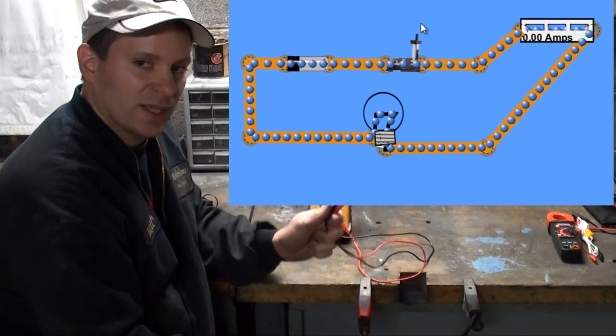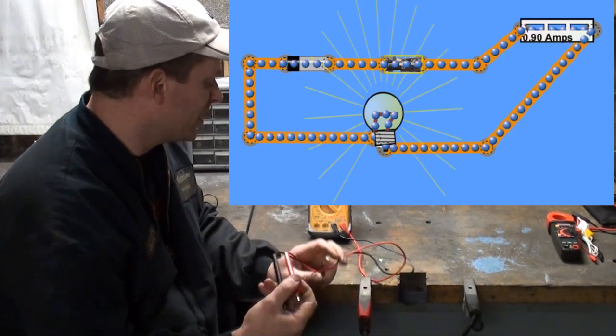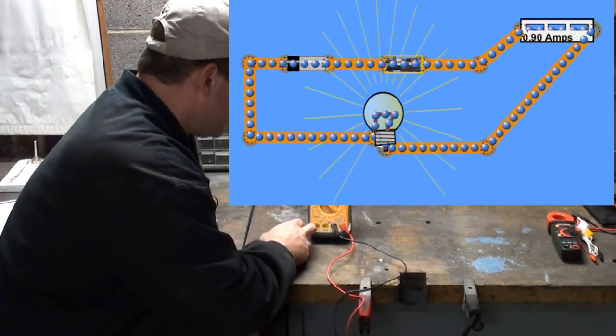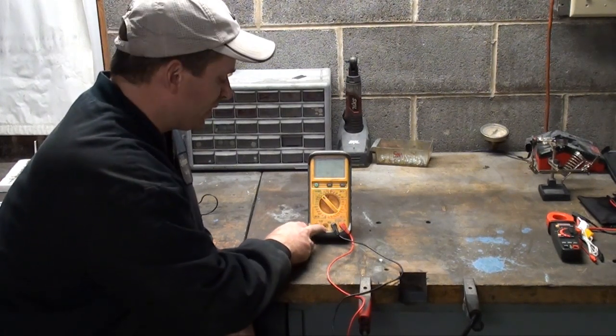With my other style clamp-on ammeter, you can just wrap it around the conductor and it'll read the amps. This DVOM is only capable of 10 amps max, and it's protected with a fuse.